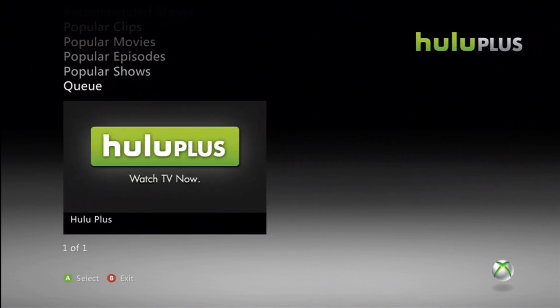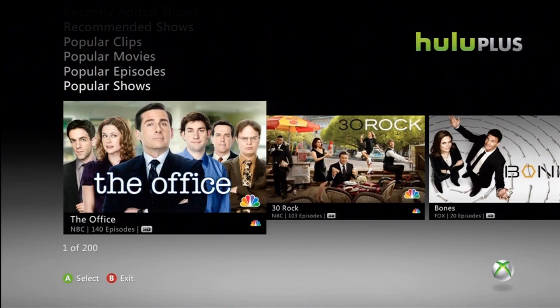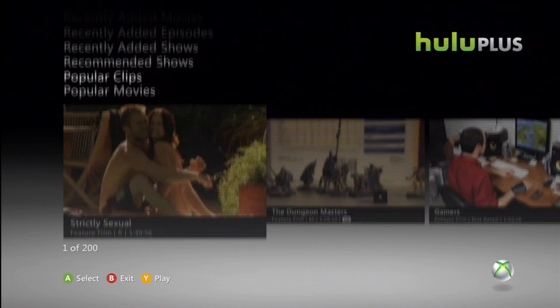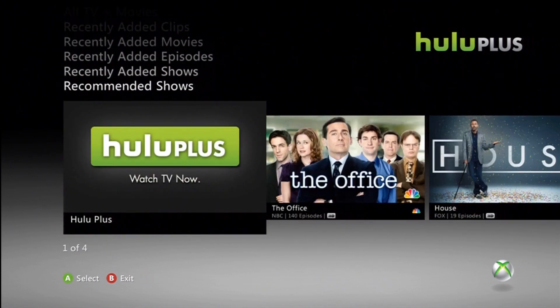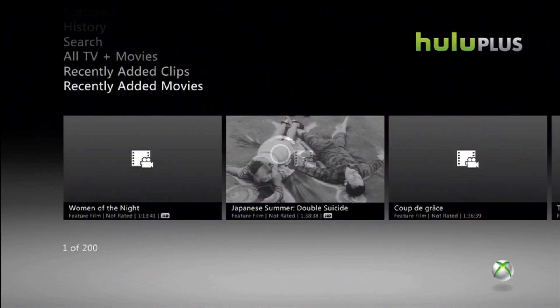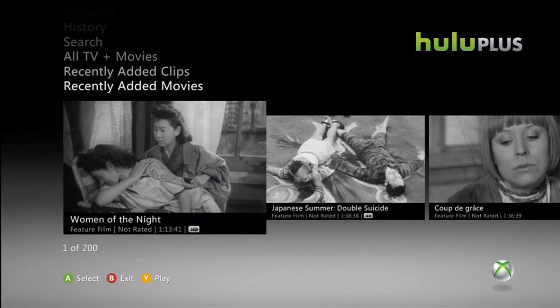I found out that you can't put in your account if you don't have Hulu Plus. So, yeah. I don't know. But there's some old stuff.